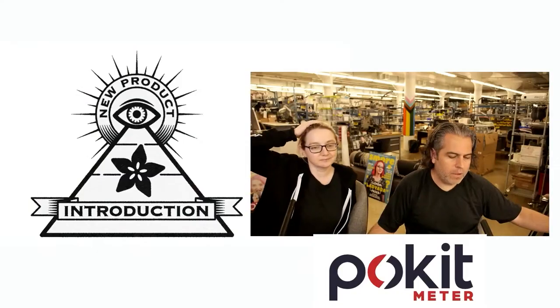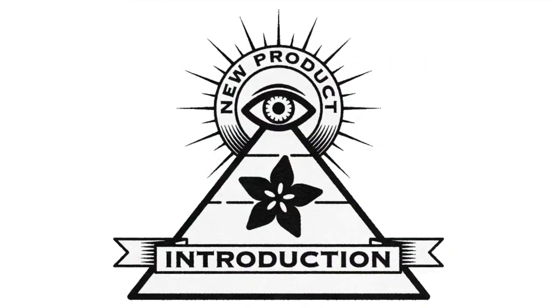And that is this week's INPI. That's a good review. Thank you.